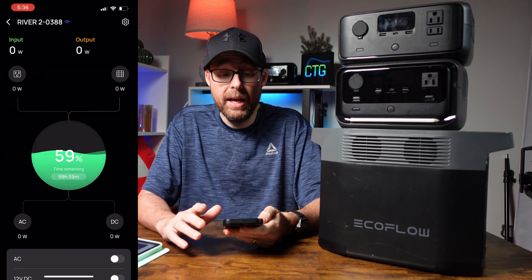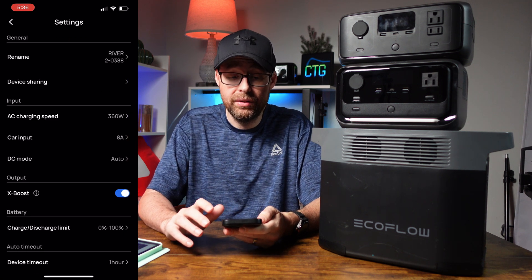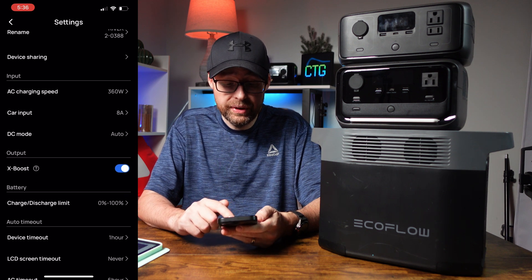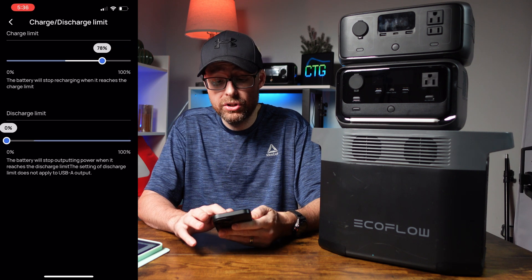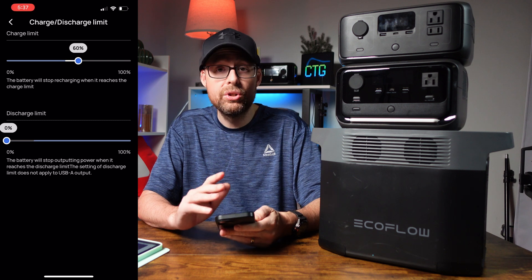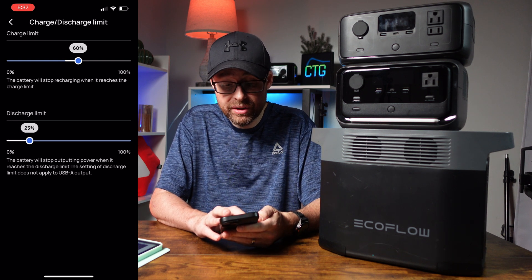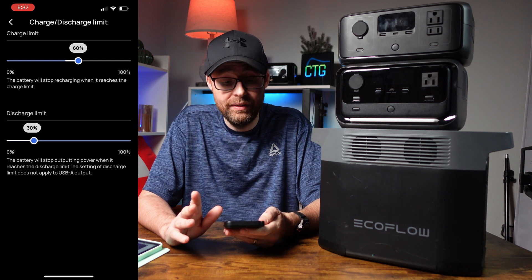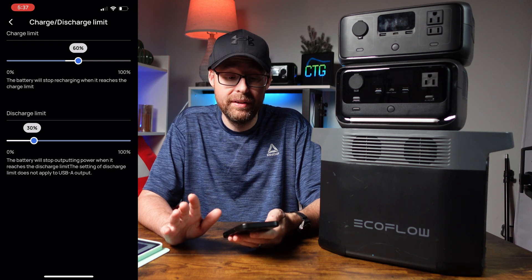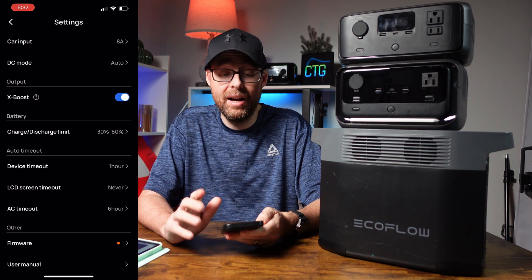Now we're in my EcoFlow app. We're going to use the River 2 as an example. The app shows you your watts coming in and going out, but you can also configure it by hitting the cog wheel at the top. If you scroll down under battery, you'll find where it says charge and discharge limit. In there, you can set your charge limit to 60% — so when you charge it up, it won't go above 60% and will automatically stop. On your discharge limit, same thing — change it from zero to 30%, and you can run things like a heater or TV off it until it hits that 30% mark, and it will automatically shut off. So now we have our 30% and 60% marks set.